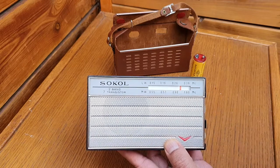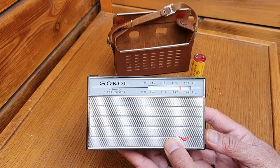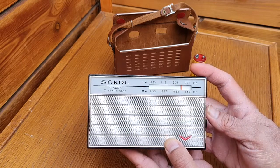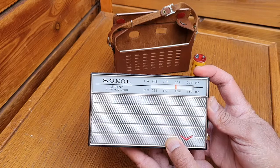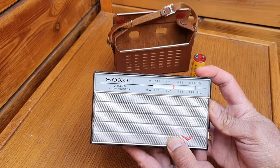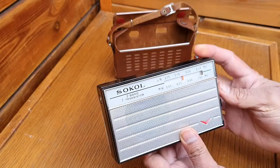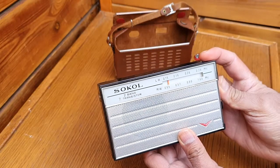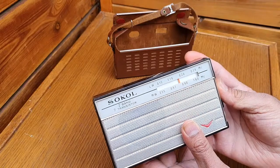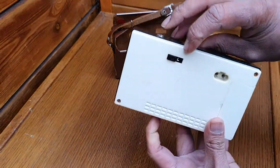Of course, medium wave and long wave have the aesthetic noise of nowadays.